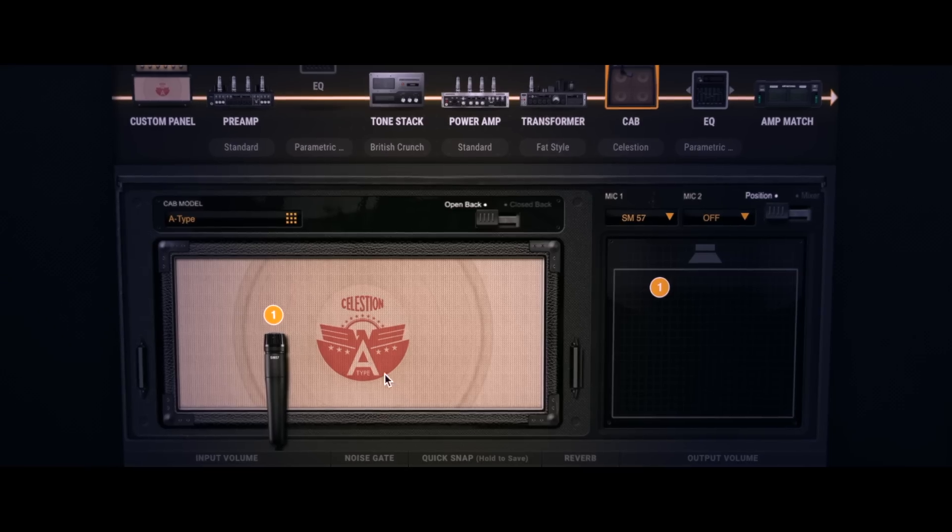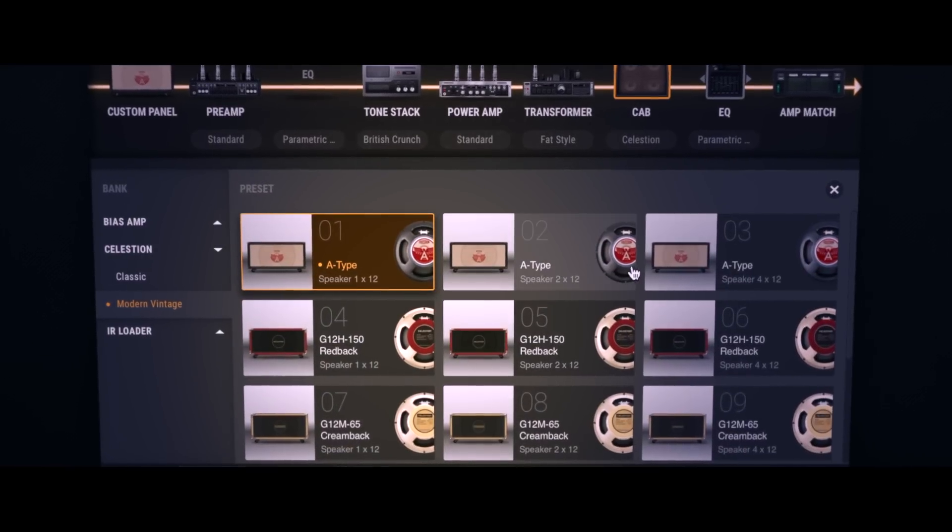The speaker cabinet and microphone play an integral role in any finished guitar sound, and we spent considerable new effort on this front for Bias Amp 2. We partnered with Celestion, the king of guitar speaker manufacturers, to give our users access to the favorite impulse responses of guys like Pete Thorne, Scott Henderson, and George Lynch.